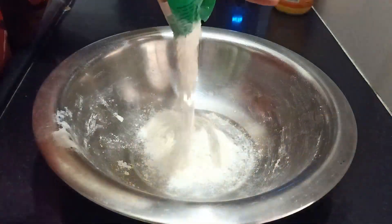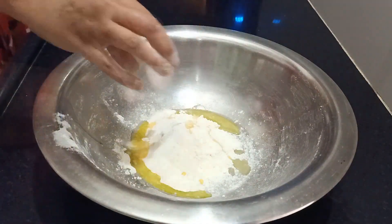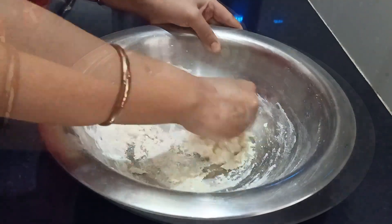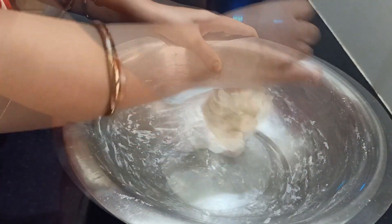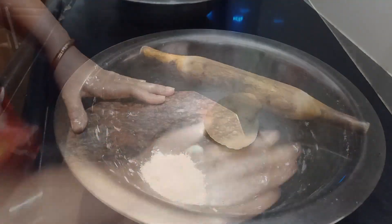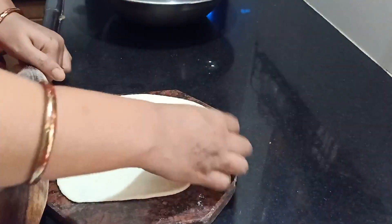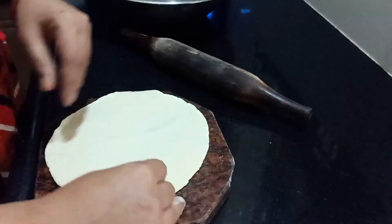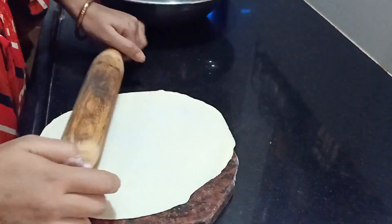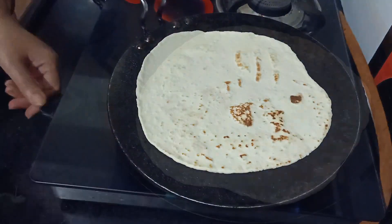Now let's prepare the tortilla wraps. The authentic tortilla is made with corn flour, but I didn't have it so I used maida. To the maida I've added salt, baking powder, and butter, then made a sticky dough with lukewarm water. Roll them out very thin — the thinner the better, that's the key. Then cook them on a hot tawa, pressing them down.